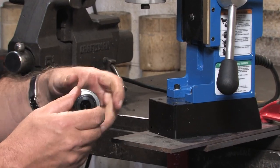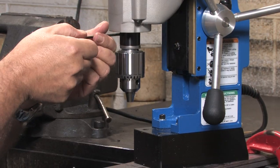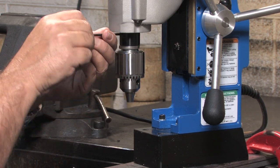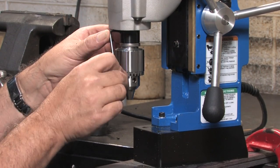Install the chuck and adapter onto the motor spindle. Snug each set screw, then proceed to tighten them securely.